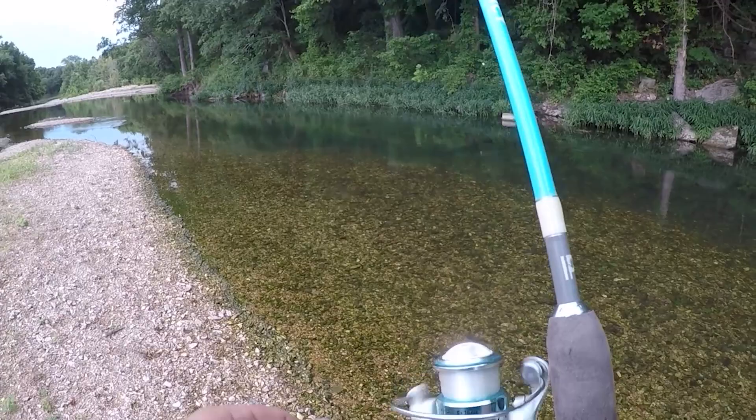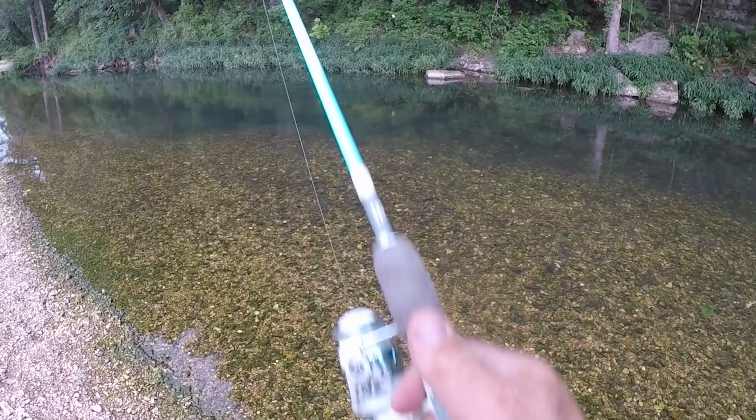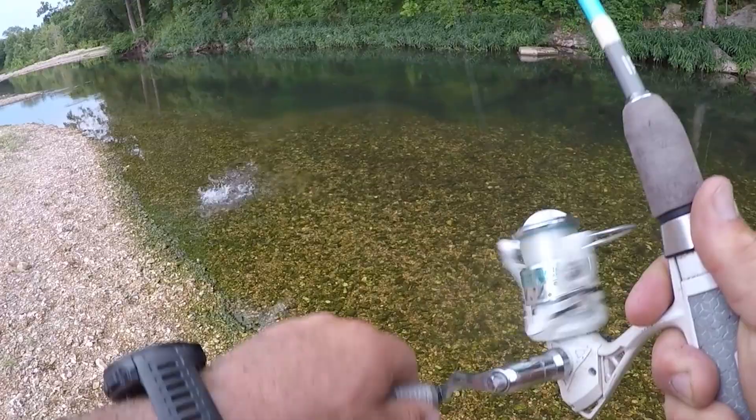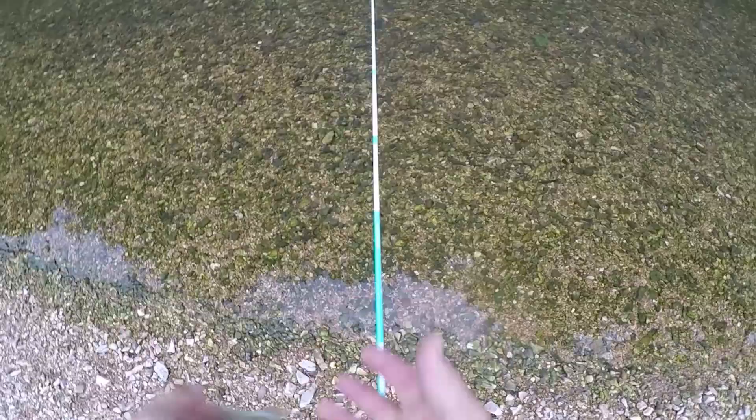Oh, this is the perfect spot for a smallie right there — big rock, right down in there on the bottom. Oh yeah, I knew it! Perfect little spot right there on the back side of that rock, right where you're supposed to be waiting for something to feed on. Oh buddy — quick release, there you go.